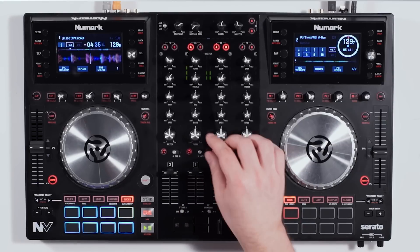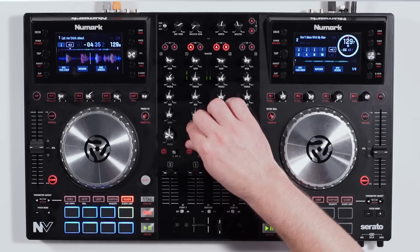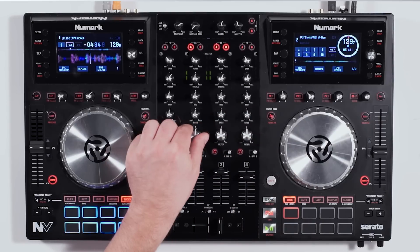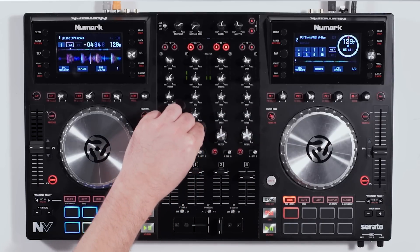Below that we have a filter knob — you're not going to find that in the competition. The filter knob gives you the ability to use a high pass and low pass filter. Turn to the left for a low pass, turn to the right for a high pass filter.